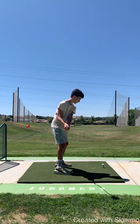Step three is half swing. We don't take half swings with the driver, but we'll go ahead and pause here to show that you're in a good position. Perfect.